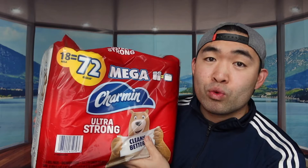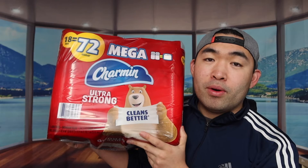The one we have right here is an 18 mega pack, which equals around 72 regular rolls. They actually have a lot of different options in terms of packaging — there's a 6-pack, 24-pack, and more. You can probably find these online or in any grocery store. These are definitely super durable and will last you a while compared to normal rolls.